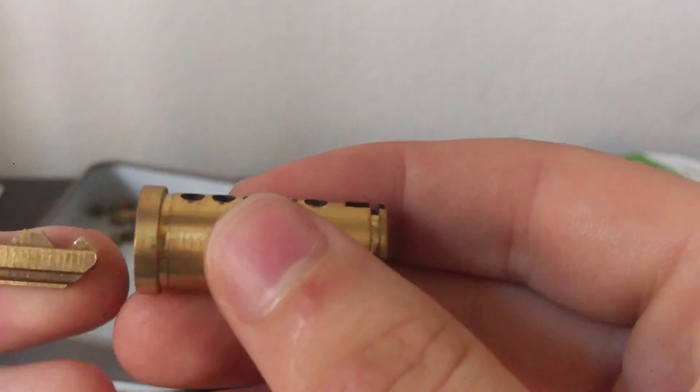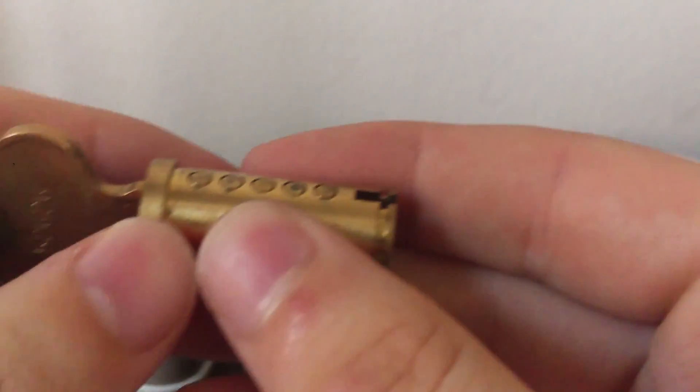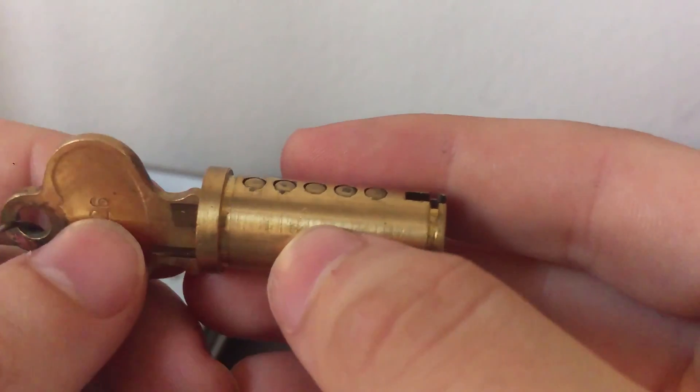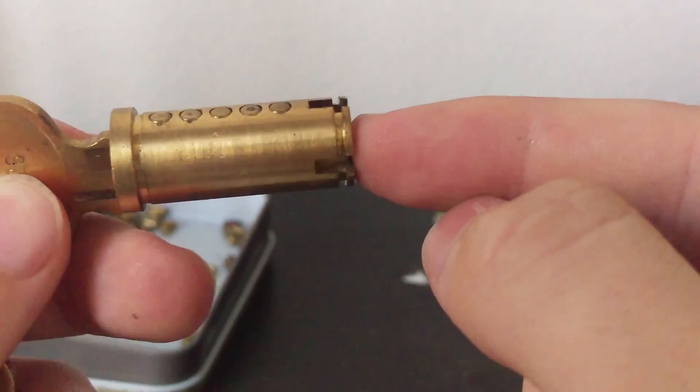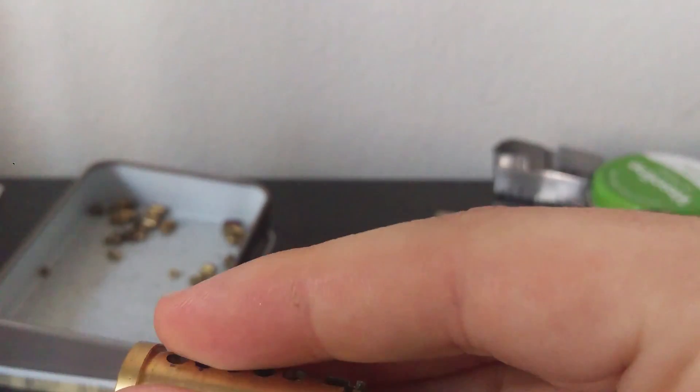But when you have your key, it's going to push up all those key pins to the top of the shear line. This way, the driver pins are no longer in the core and it is free to turn, which is how your lock opens.